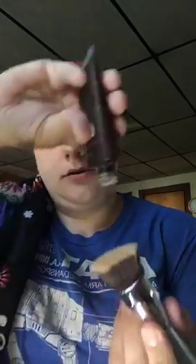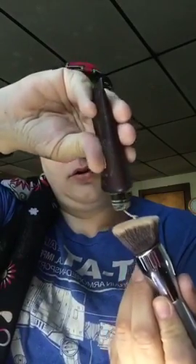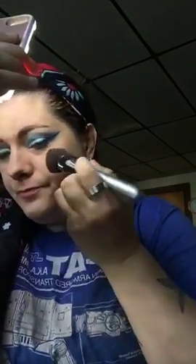I'm also doing this Tarte Cosmetics Amazonian Clay full coverage foundation. I do it with a brush, not fingers. I'm only going to do half of my face with this to show the difference — full coverage on one side as opposed to light coverage on the other.